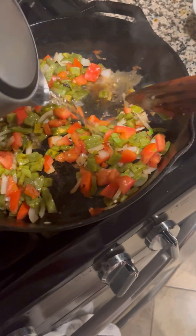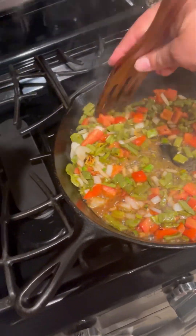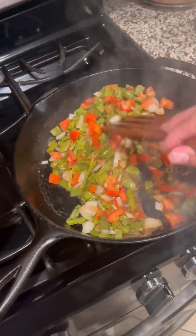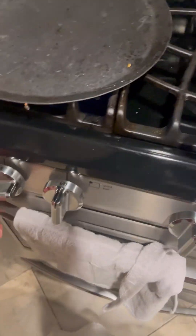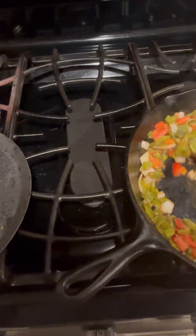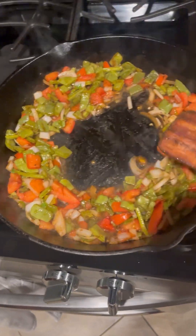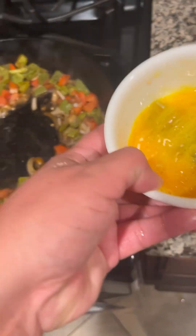The pan is getting a little dry, so instead of adding oil I like to add water to steam up the mixture a little bit and cook it down some more. Now I'm taking my comal to heat it up while I finish with the mixture — continue mixing and push it all to the side.